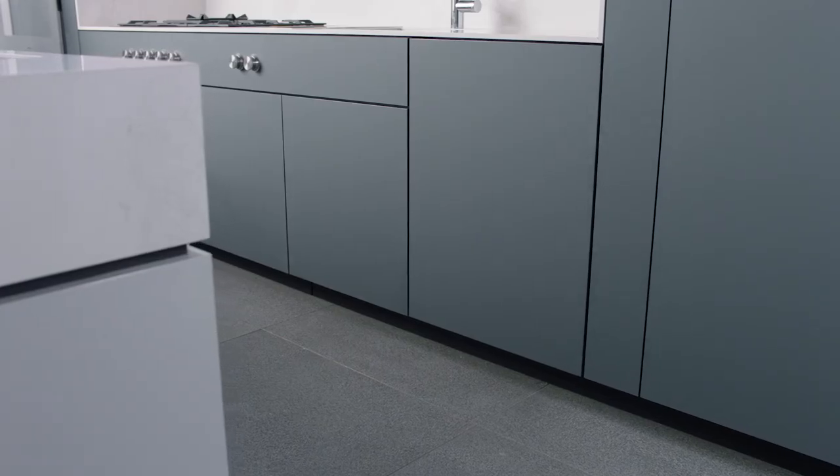The Gaggenau 400 series dishwasher. The difference is Gaggenau.